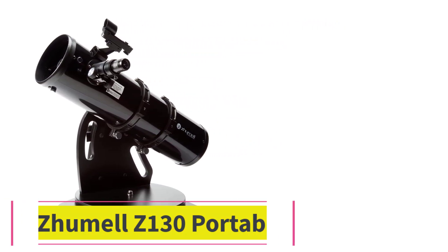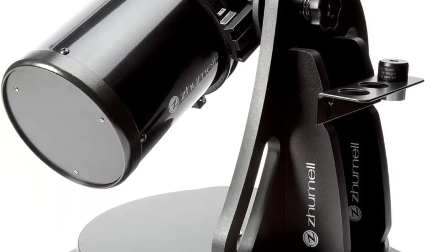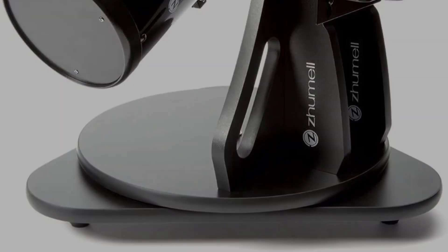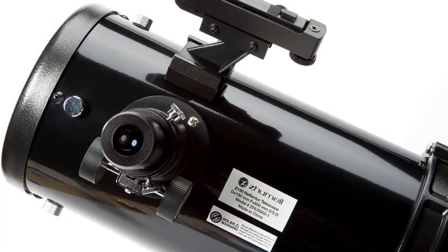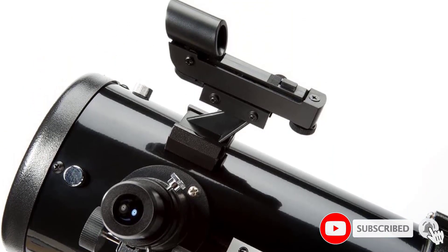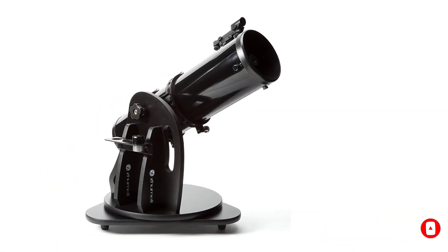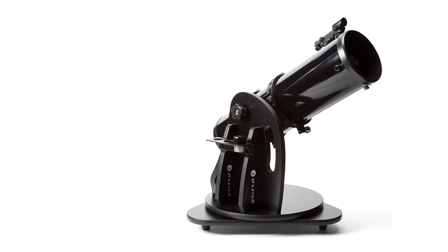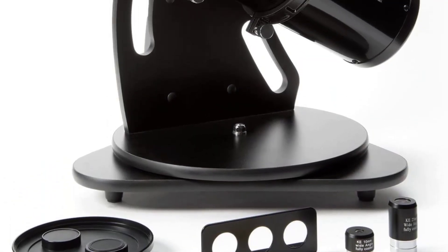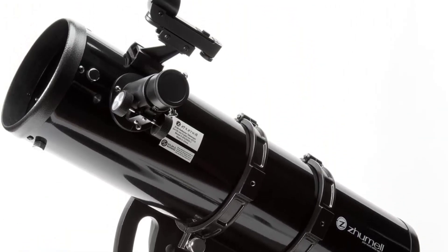At number four: the Zhumell Z-130 Portable. The innovative Z-series Dobsonian telescopes from Zhumell have been the toast of the world of amateur astronomy for a while. This portable member of the family has the capacity to transform your astronomy experience. It is an excellent choice for individuals just embracing astronomy as a hobby or an ardent astronomer looking to add a grab-and-go telescope to their collection. It features a 130-millimeter parabolic primary mirror, which is rare for tabletop instruments of this size.